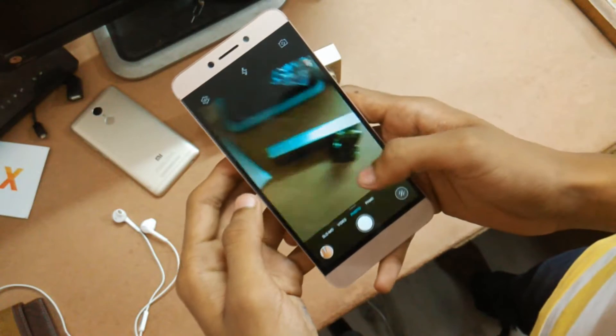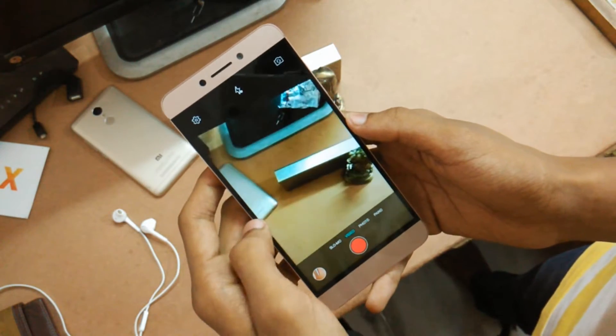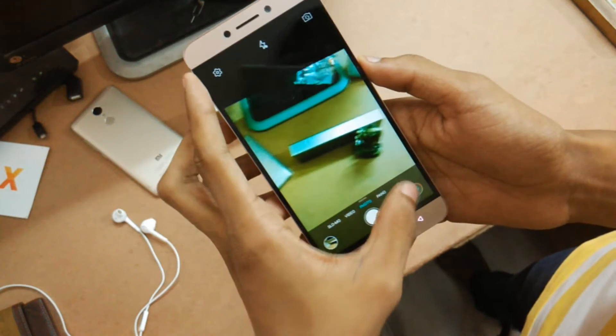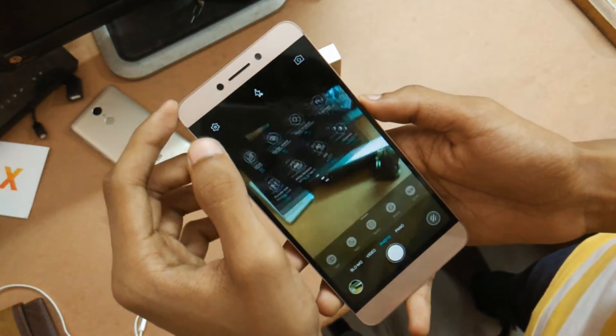Let's talk about the UI of the system camera application. At first glance, no one would be able to say that this isn't an iOS camera UI, because LeuEco has duplicated its camera app a lot compared to iOS. I'm not really a big fan of this but cannot do anything about it.